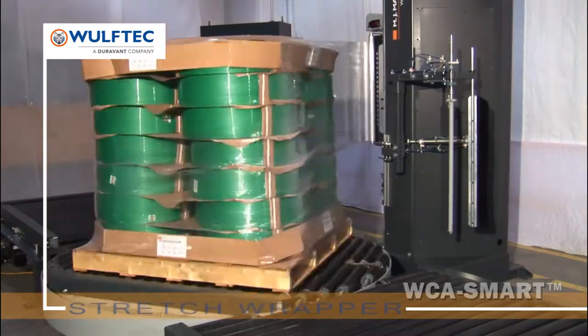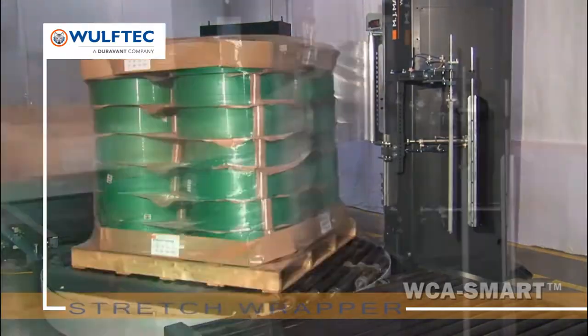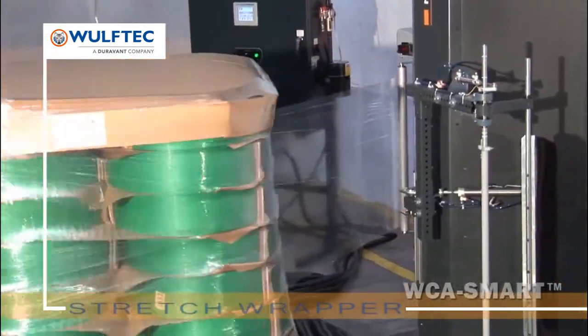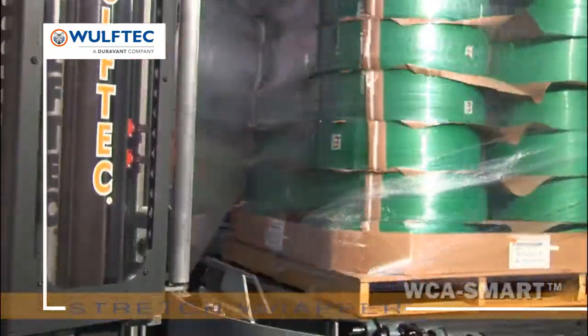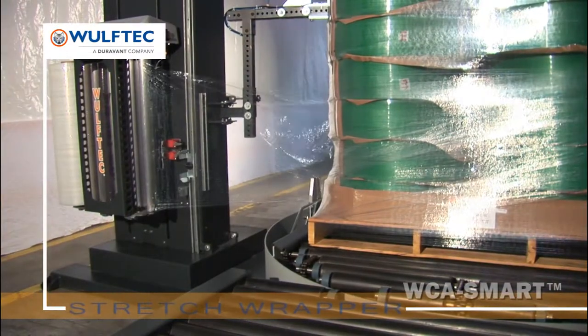Choose the options you want, get the rugged efficiency you need. We know we build the best stretch wrappers, so we stand behind our equipment with the best warranties in the industry: a three-year unlimited cycle warranty, lifetime warranty on pre-stretched rollers, and 10 years on the steel structure and ring gear.